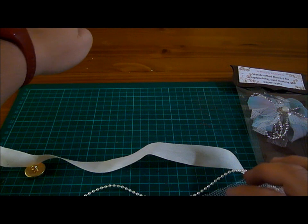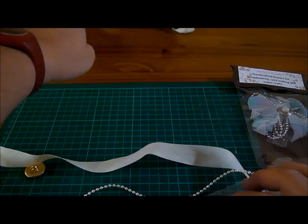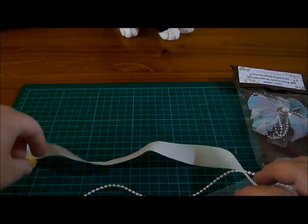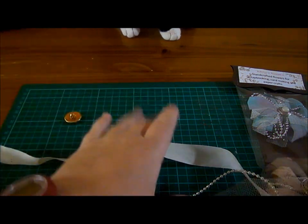I learnt this from Rina, Scrapstress. So thank you very much to Rina for showing me. I'm just going to show you my little spin on it.